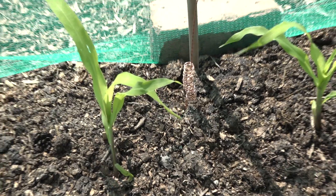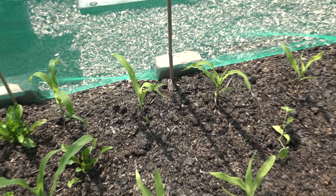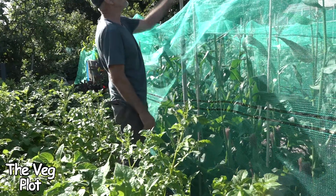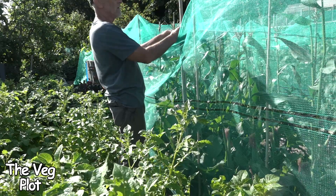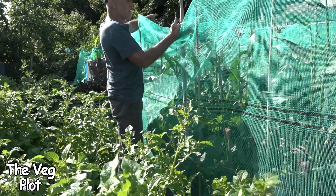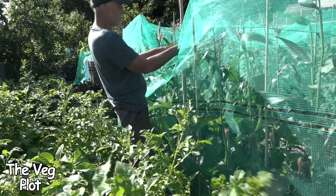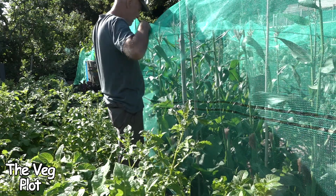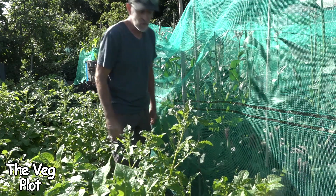Here we are on the sweet corn, which is getting on for six foot tall now, and there's a coil over there somewhere. There's a coil here and I put another one of these masts in - about eight foot tall. The corn right here is still smaller than the corn at that end, and in fact the two smallest corns are right by the mast. So to me it's actually having a detrimental effect on the corn - it's not improving it at all.